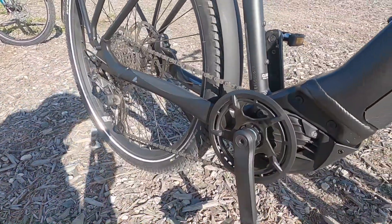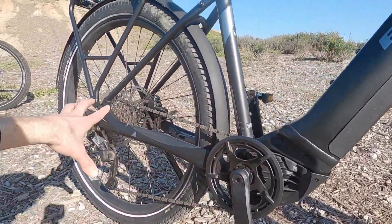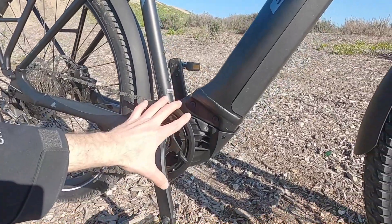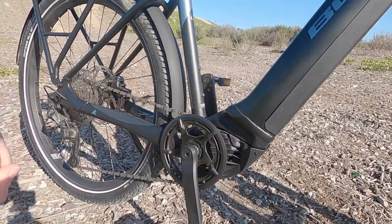Thinking about the drivetrain — we have a larger 42 tooth steel chain ring up front, and it uses narrow wide teeth that really lock onto that chain and help keep it from bouncing around or dropping. There's a little plastic guard on here. Maybe not as sturdy as aluminum alloy, but it's going to save a bit of weight and it keeps your pant leg or dress from touching the chain.